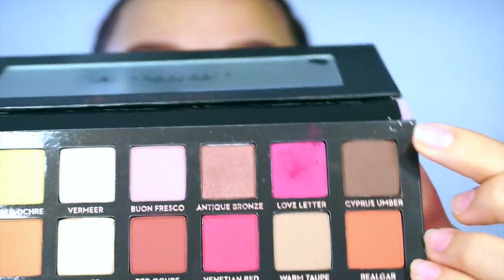I'm going to be taking this brown shade right here just to deepen up the look, with another fluffy brush but this time lower on my crease.